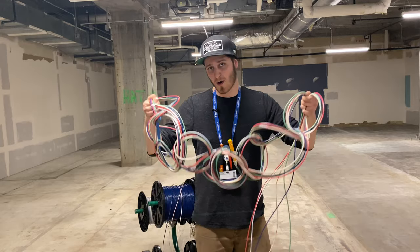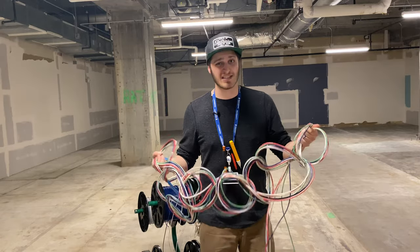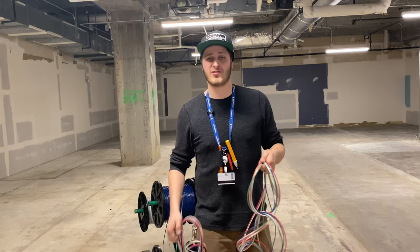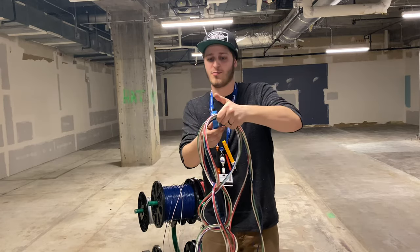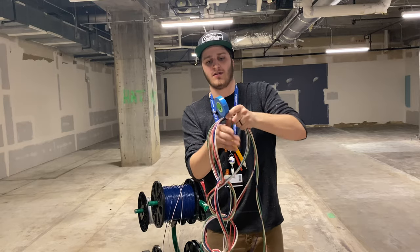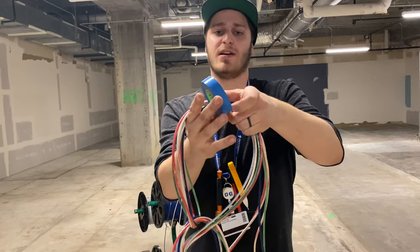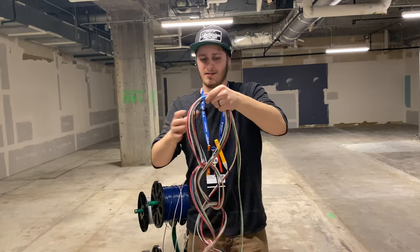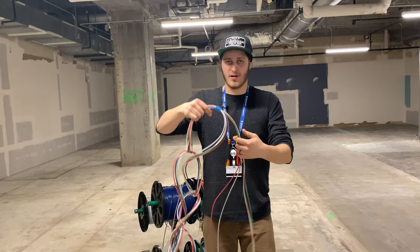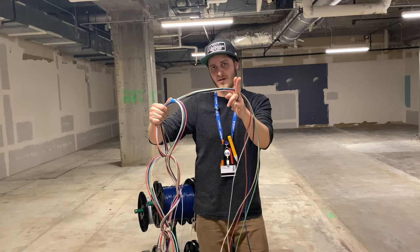Now that you have your wire daisy chained, there's one last step that's pretty important to make sure your whole daisy chain doesn't come undone. You're going to want to take some tape and tape your last loop around the wire — just like that. Maybe another buddy tag isn't a bad idea. And then once you have your length, you can just take your cutters and cut your wire.